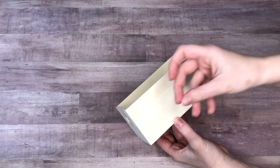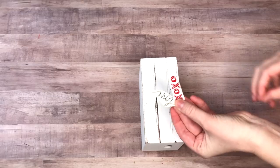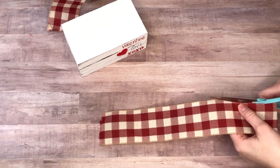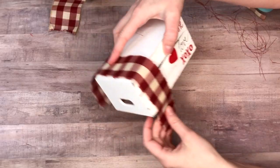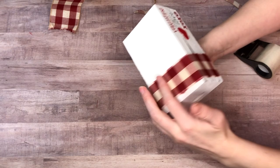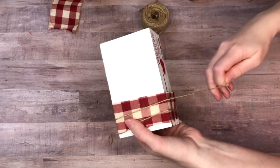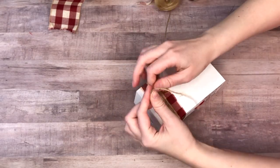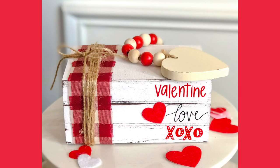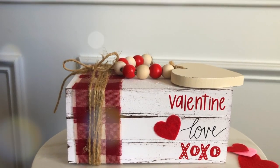Let me know in the comments if you knew about the Dollar Tree wood crate hack — all you do is take one of their wood crates, paint it, and flip it upside down, and suddenly it looks like a book stack. I added some Valentine's Day buzzwords, a little felt heart, and a ribbon I picked up in the fall — trimming it down and fraying the edges to look worn, then wrapping it around the side. I used temporary vinyl and duct tape to hold things in place so I can change it out for different seasons, and finished it with a heart bead garland from the Dollar Tree. Thanks so much for watching — until next time, keep searching, keep creating!